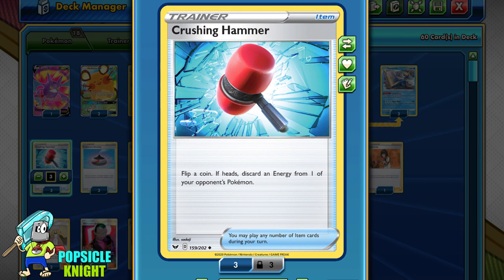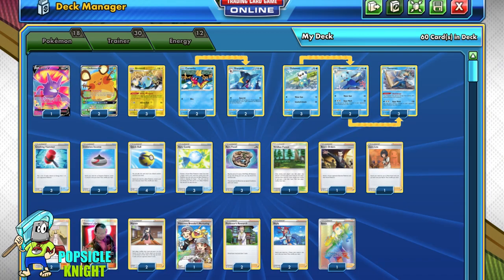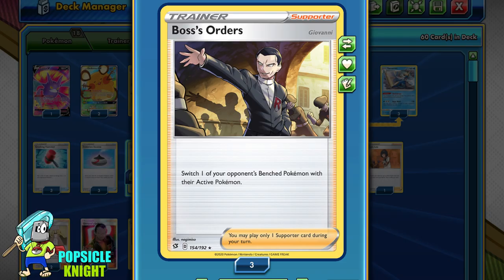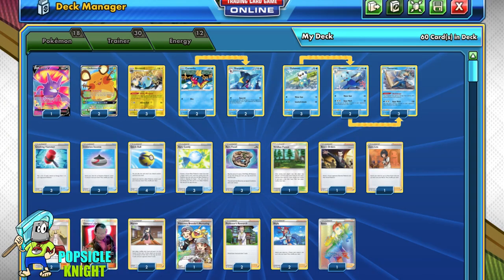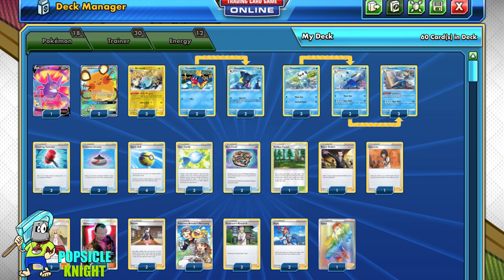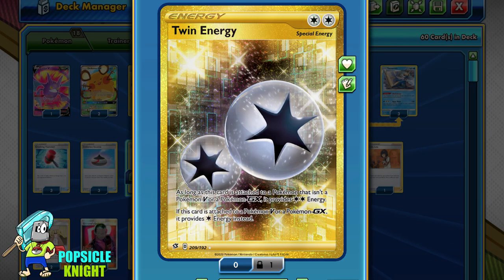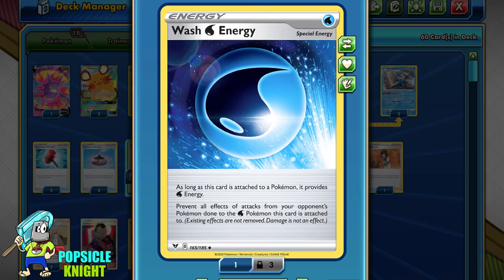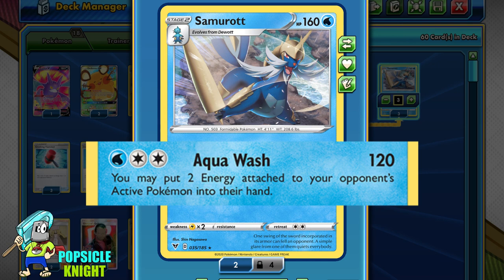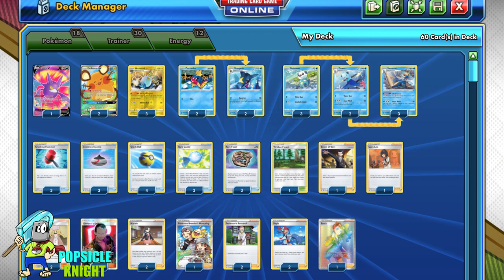As for the rest of the deck: three Crushing Hammers to remove more energies from our opponent; three Evolution Incense; four Quick Balls; three Rare Candies because Samurott is a Stage 2; three Rare Fossils for our Arctozolts; one Viridian Forest to find our Energy since we're only playing four basic Water Energy; one Boss's Orders; one Hisuian Zorua; two Cynthia and Caitlin; two Marnies; one Pokémon Breeder's Nurturing for quickly evolving our Rare Fossils or Samurott; two Professor's Research; two Skylas for finding Evolution Incense and Rare Candies; one Sonia; four Twin Energies mainly for Samurott; and four Wash Energy, basically a Big Parasol for Water decks. The whole strategy is to evolve into Samurott quickly, remove our opponent's energy so they can't attack, and set up our Arctozolts so that when our opponent reattaches energy, it deals damage to their Pokémon.